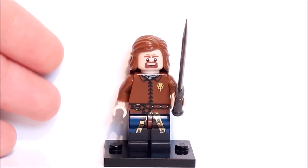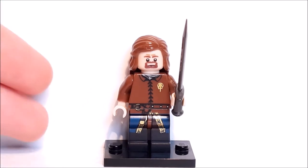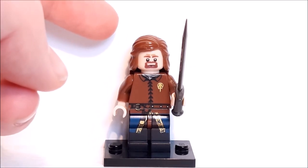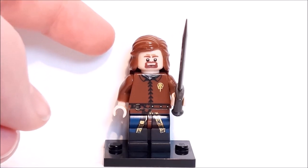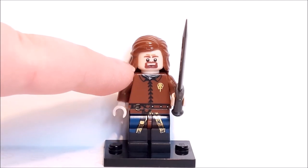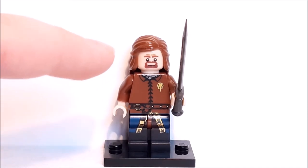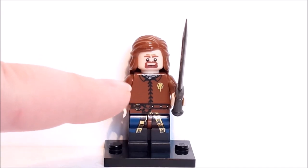The next figure is the main character of the first series — the most honorable man in all of Westeros — this is Eddard Stark. Unfortunately this figure doesn't live up to the greatness of that character, so let me go through my grievances. Starting with the hair, I think it's too light for Ned Stark — his hair is a bit darker and it's just not the right style. Going to his face, it's okay — it's got his beard and eyes, but his mouth kind of goes into the beard so you can't really see it. Going down to the torso, it's quite a basic tunic with a little bit of printing at the neck.